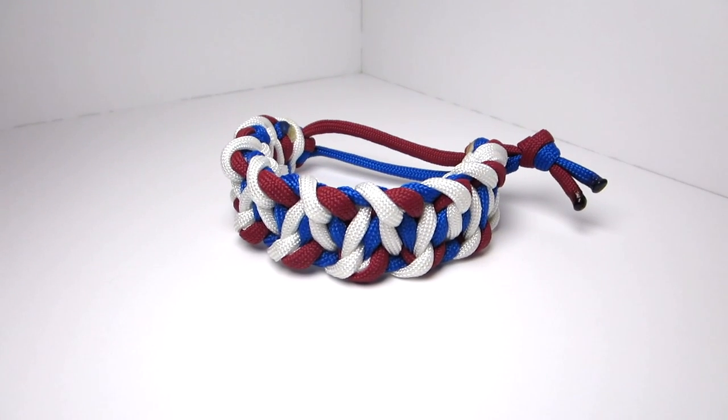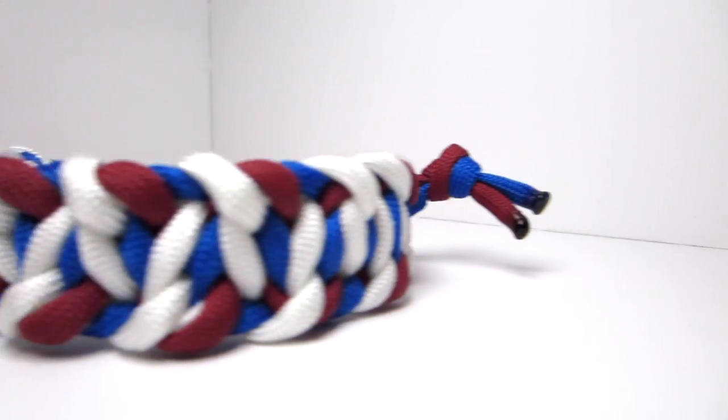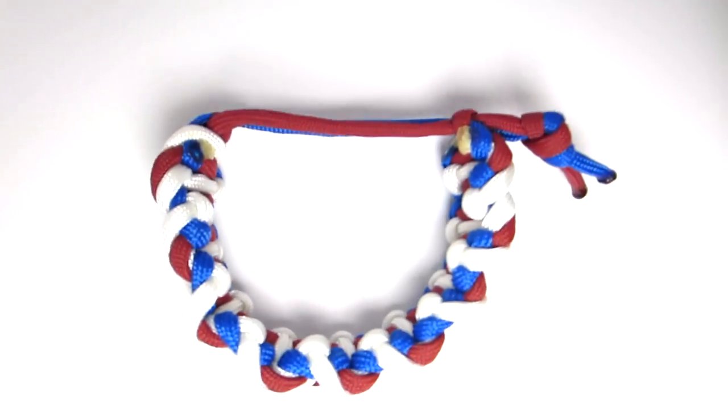Hey guys, what's up? It's UniformWire and today we have another original paracord bracelet tutorial. I'm naming this one the Double Cobra Stitch Paracord Bracelet because that is essentially what it is. I am calling it an original but it is a pretty basic idea, so I wouldn't be surprised if someone's come up with it before. So let's get started.